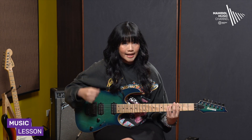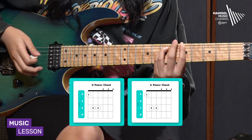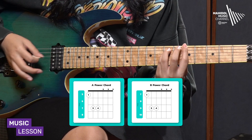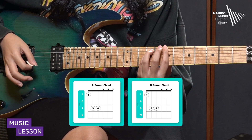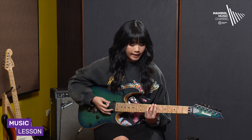The next step is to change between chords. For example, the G power chord and A power chord can be played with the same shape. The B power chord works the same way, and you can also join the C power chord using this technique.